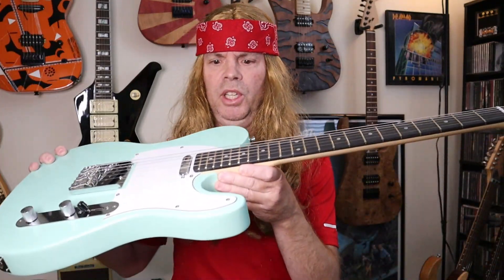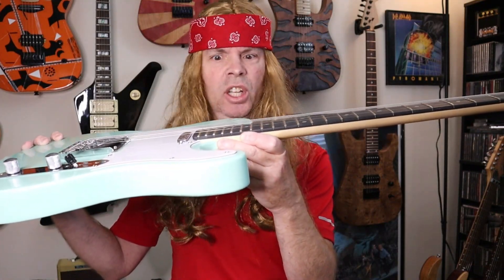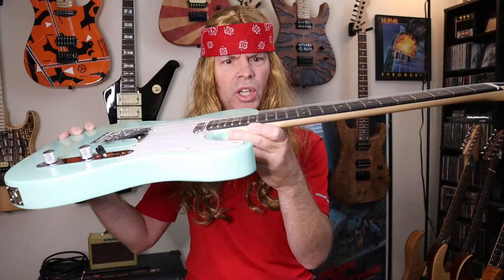Alright dudes, so I played it. Not bad, right? I mean, it's kind of hard for me to not play like seriously awesome, but it wasn't my best playing probably — but that's due to the action on this piece of junk. Look at the action, it's crazy high. Dudes, I haven't seen this much action since I was backstage at a Motley Crue concert in 1986.